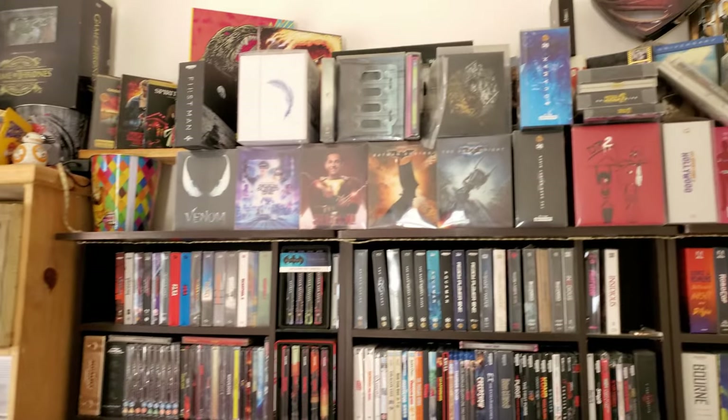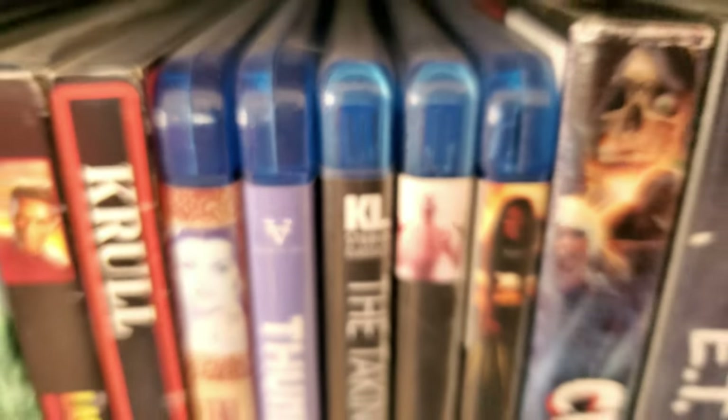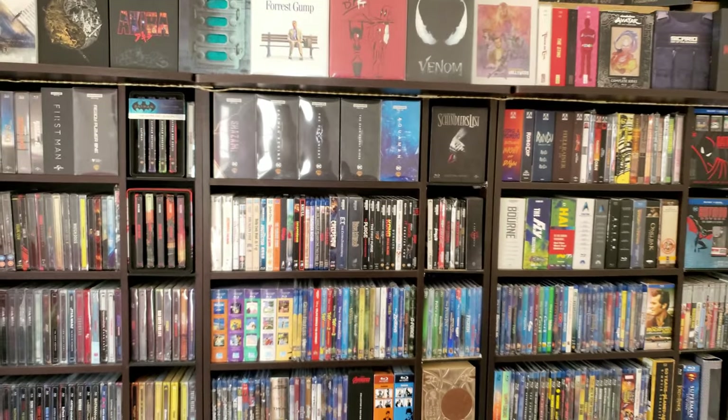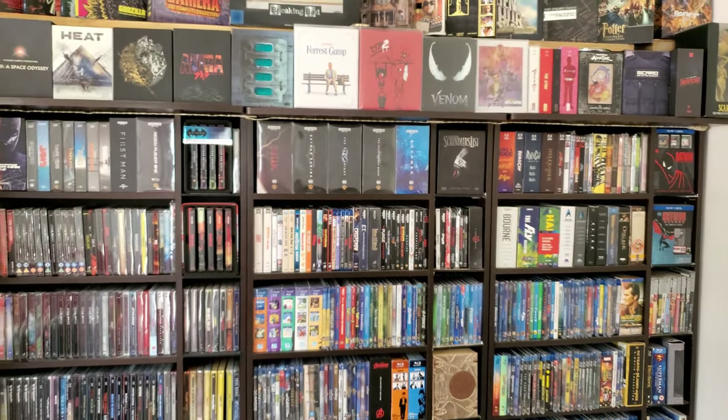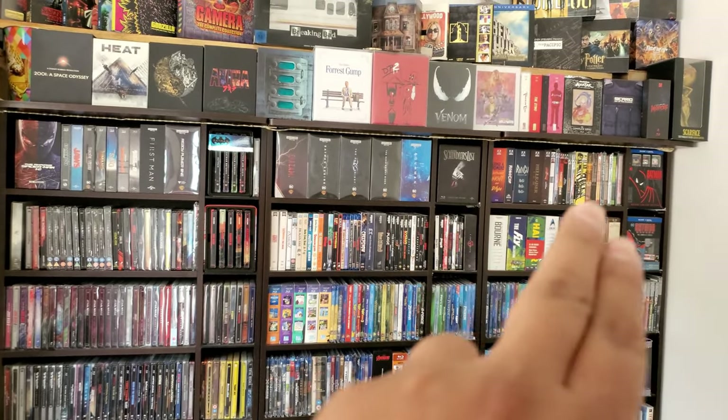There were a lot of dust storms over here. So check it out — this is how it's starting to look. I moved at an angle so the glare is gone a little bit. I organized it a little bit better.